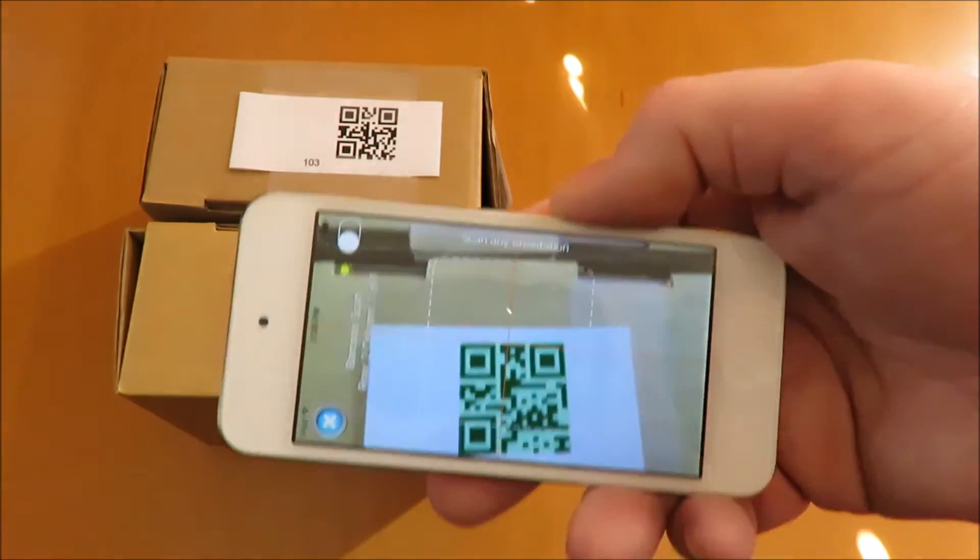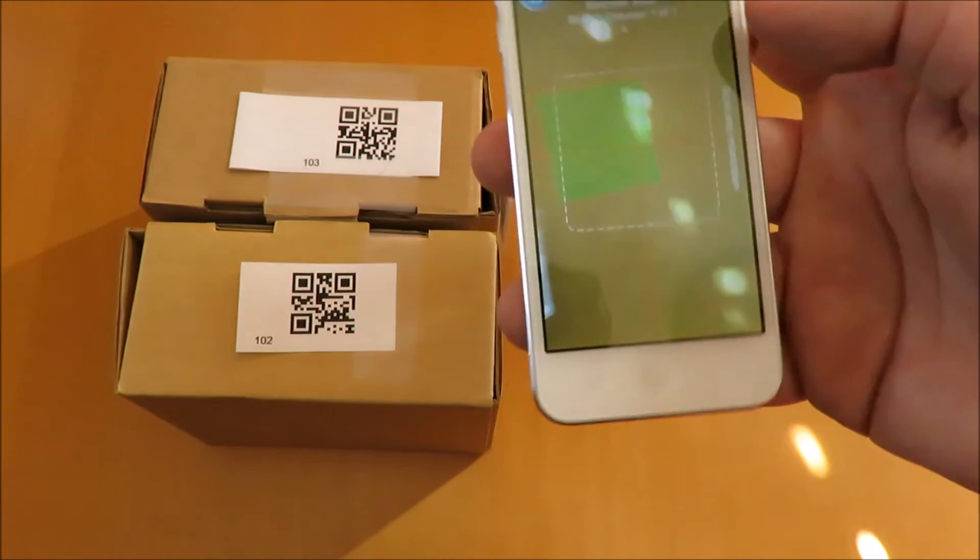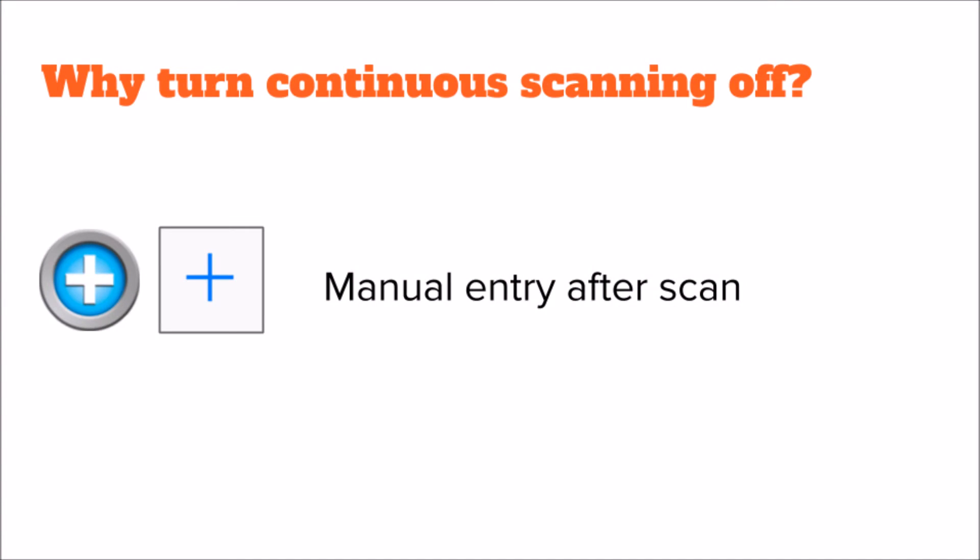Listen for both sounds — good scan and row save. Turning continuous scanning off gives you manual entry after scan.